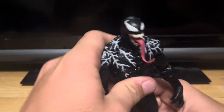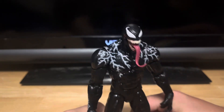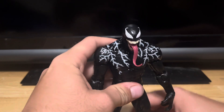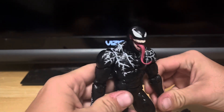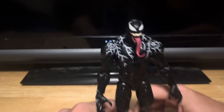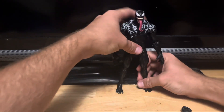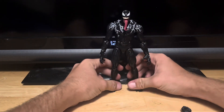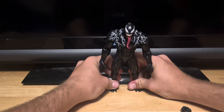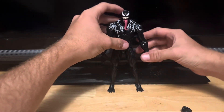This thing is definitely top heavy. You've got to make sure this thing is standing right, because it is definitely top heavy.